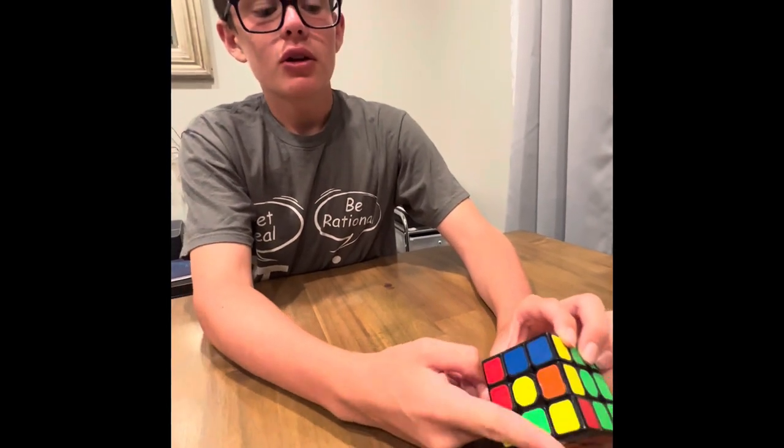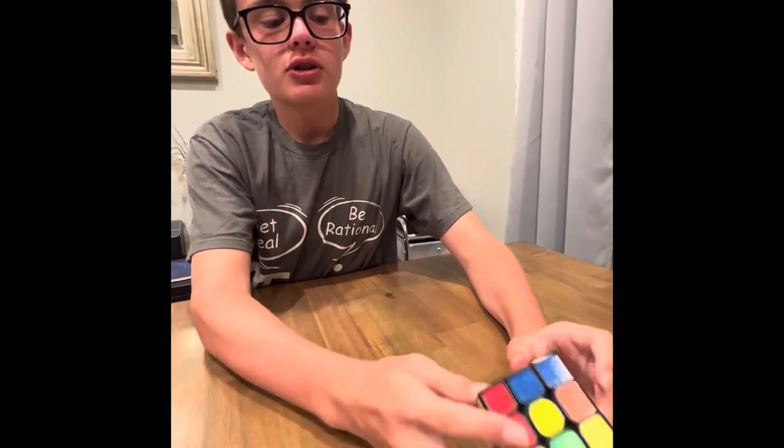The next step is OLL, or orientation on the last layer. This will make the top face all the same color. So I'm going to do that right now.